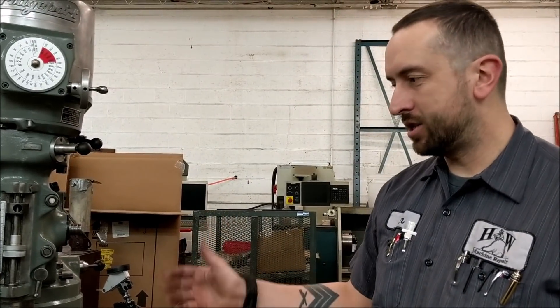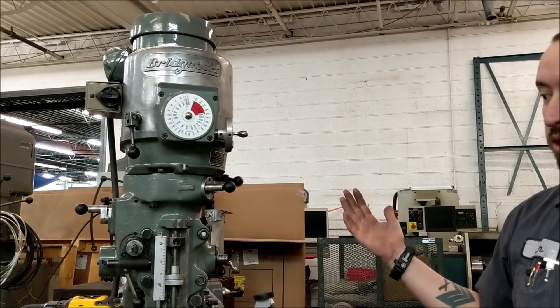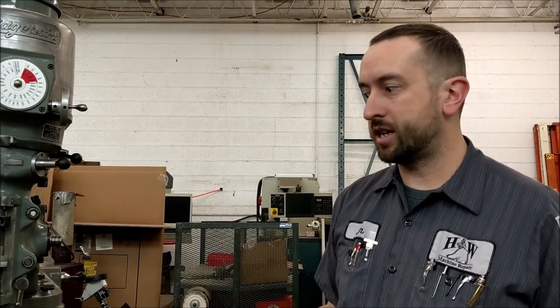Hey guys, this is John from H&W. Today we're going to go over installing a 2-axis AccuRite readout on a Bridgeport, but it will work on most knee mills. We're going to go over tips, tricks, and things you have to do to make your digital readout work as perfectly as it should.